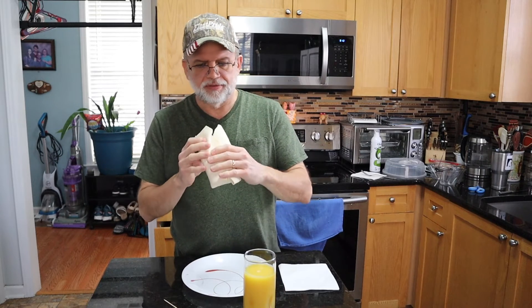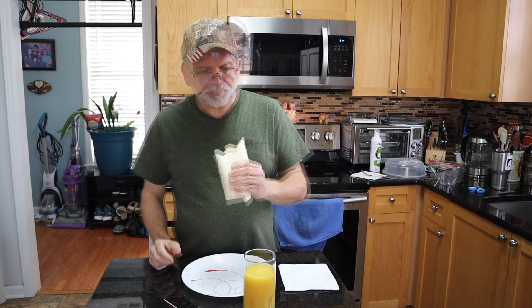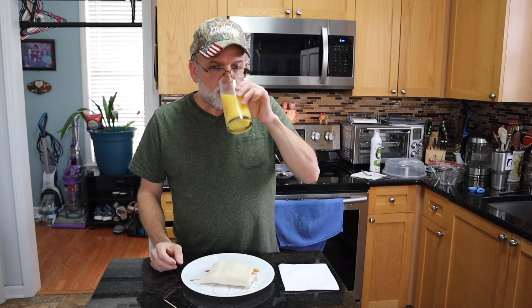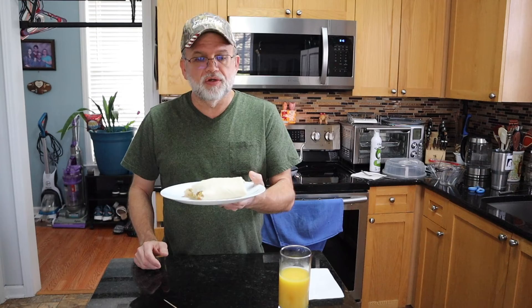Let's give it a try. Oh yeah! This meal tastes great. It's easy to make, it don't take long. If you're in a hurry, try a breakfast burrito.